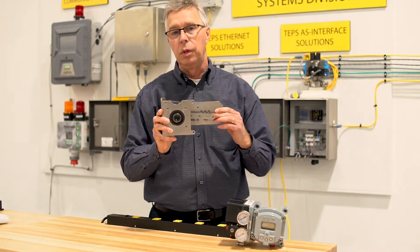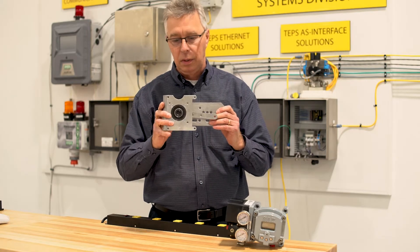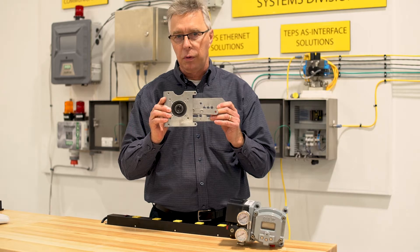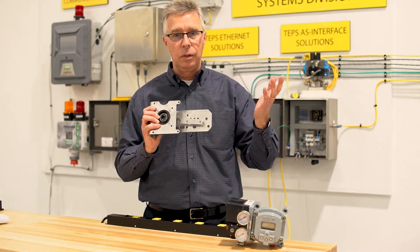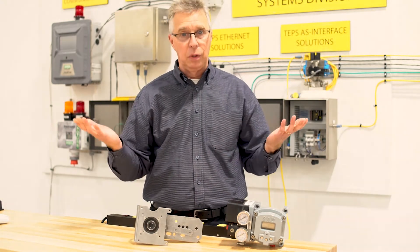This bracket will be used — and I can say this for a fact, I've surveyed numerous plants — this universal bracket will fit on about 85% to 90% of all the reciprocating control valves in your plant. You'll have a few outliers, and we have experience with those outliers. And of course, if you have rotary valves, we can do those too.